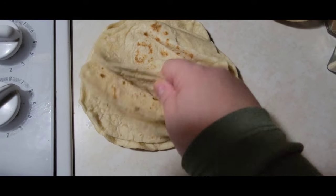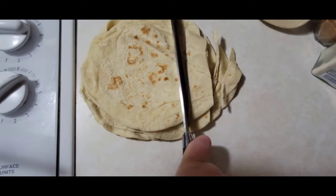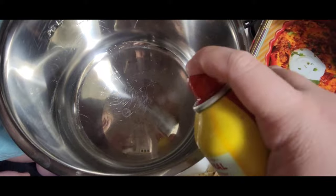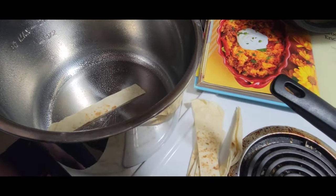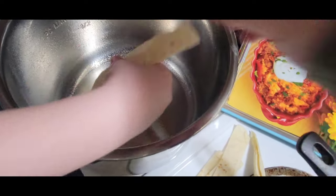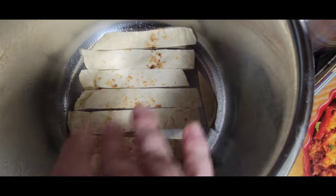I have six regular HEB buttered tortillas and I'm going to cut them into strips — just like that. This is what all of our strips look like, about that thick. Now it doesn't say to do this but I'm going to spray the bottom of the instant pot just in case. Laying the strips in the bottom, just like that, one by one — we have the strips laid out just like that.